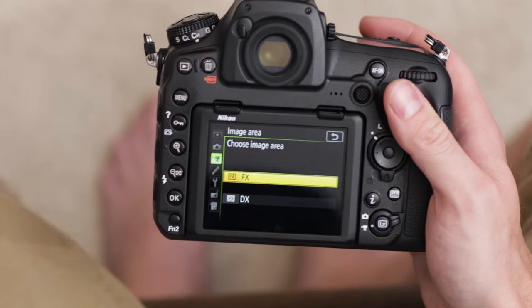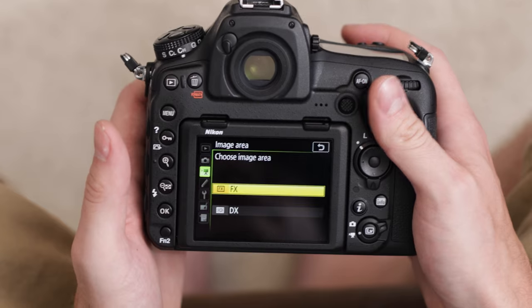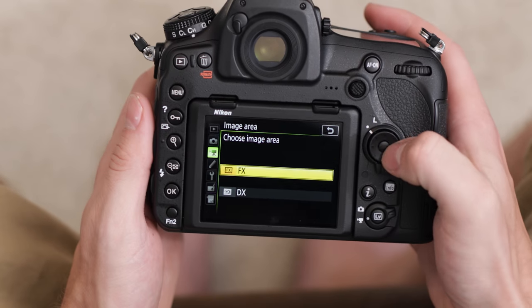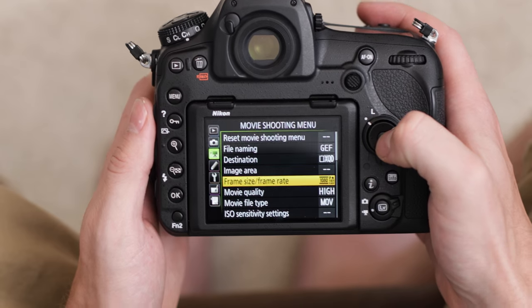In image area there are two different options: FX and DX mode. FX means it's using the full sensor — this is a full frame camera. DX means it's going to be using a crop on that sensor, so if you have a 35mm on it, it'll be closer to like 56mm with a 1.5x crop. For how I want to set it up, I want to use the full sensor, so I'll leave it in FX mode. Then we can go down to frame size and frame rate.